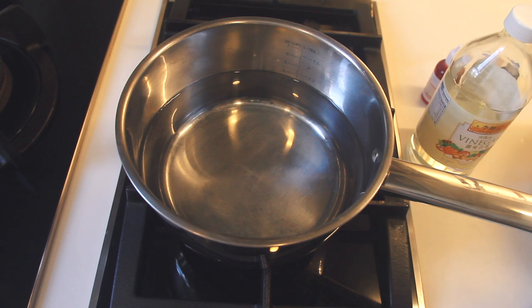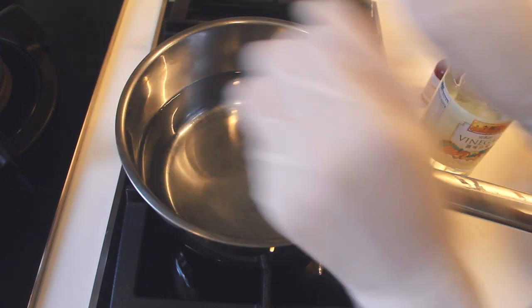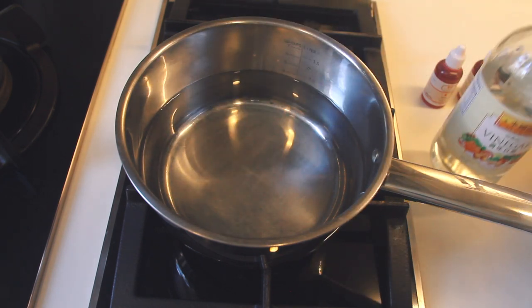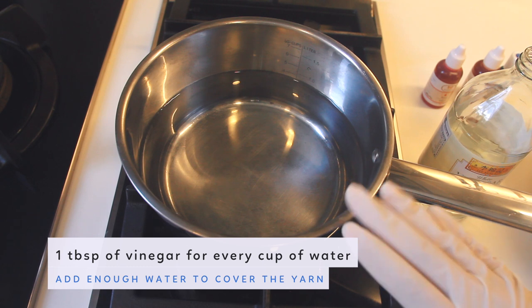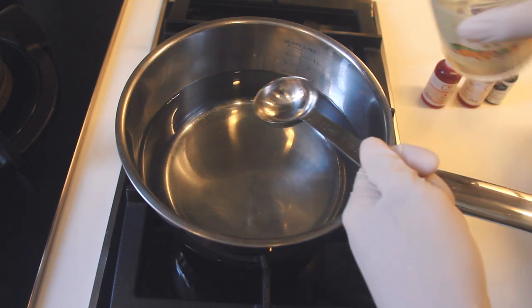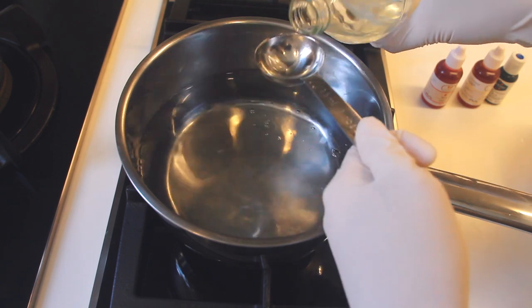Here I filled a pot with some water and I've also put on my latex gloves so that I don't stain my hands with the food colouring. So I've got my vinegar here, and I'm going to use one tablespoon of vinegar for every cup of water in my pot. The amount of water in the pot doesn't really matter, you just need enough to cover the yarn. In my pot I've got about three and a half cups of water, so I'll add three and a half tablespoons of vinegar.